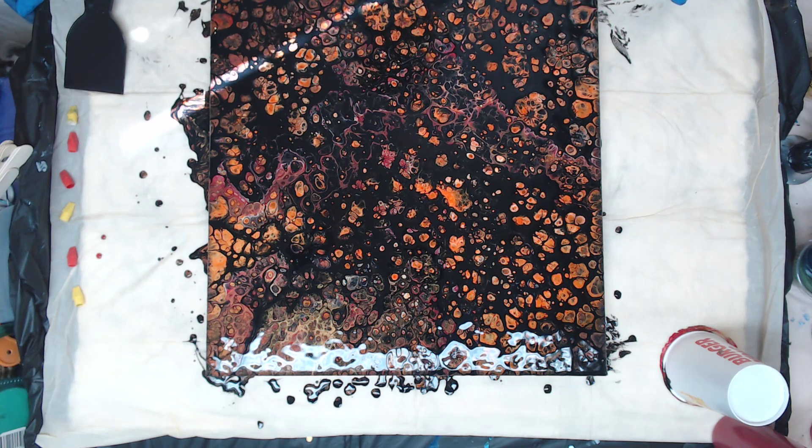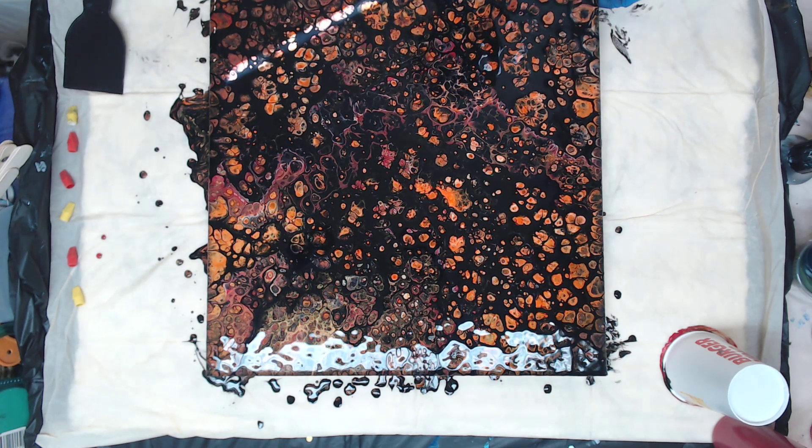Okay, we are 10 minutes in. Lots of new cells, lots of orange, but I really like it. It's kind of cool.